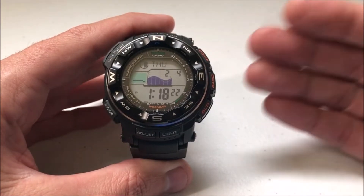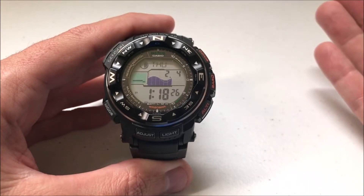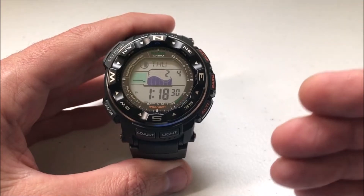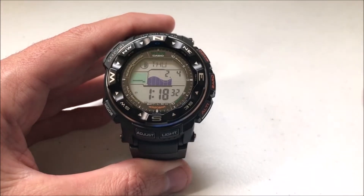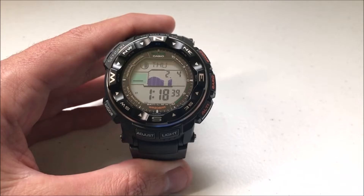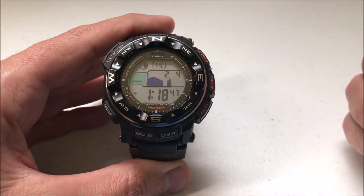If you're somebody like me, it's an atomic watch, but I hardly ever get an atomic signal because of where I live. The other thing is if you're in the future and you're in the year 2100, you're going to have to set this watch manually because according to the Casio website, the atomic feature will only work through the year 2099. So I'm being a little facetious — the current year is 2021, so you've got 79 more years of the atomic feature working.